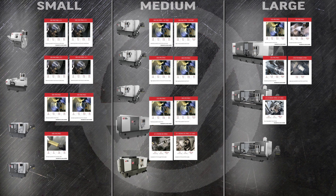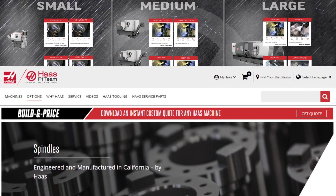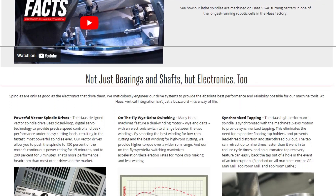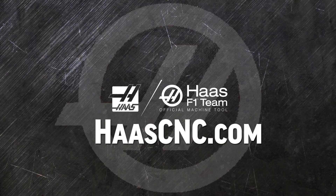So these are the turning center spindle options we offer. Click on the build and price button for any machine to see how easy it is to configure exactly the spindle option you need. While you're there, check out our many other turning centers, mills, rotary, and tooling products — only from Haas Automation.